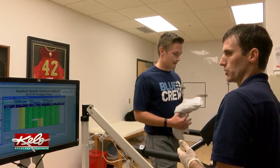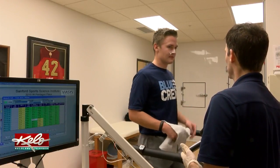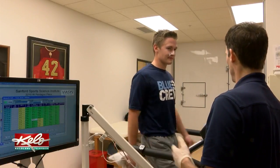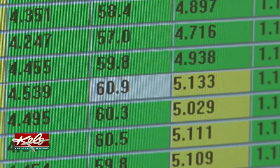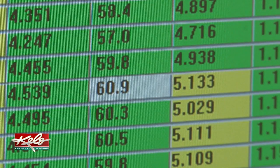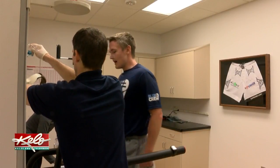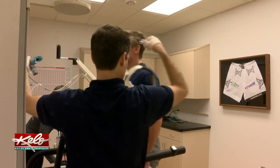Dorman says Olympic competitors on average have a VO2 max, measured in milliliters per kg per minute, in the 75 to 80 range. Trunch came in at 60.9, which Dorman says is well above exceptional, telling him he's really aerobically fit. Trunch says seeing the numbers is helpful and he looks forward to repeating the test in the future to track improvement.